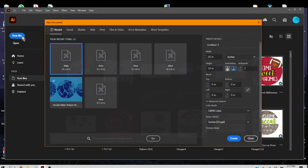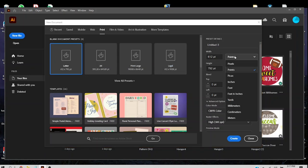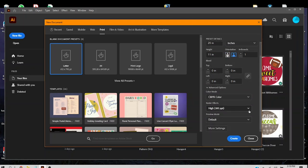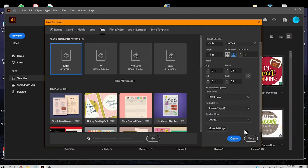Let's start with a new file. We'll start with a print setup, change the points to inches, make it 20 inches wide, leave it 11 inches tall, landscape. We'll keep CMYK and set the raster effects down to 72 ppi — that's pixels per inch. We don't plan on printing this. And we'll create.